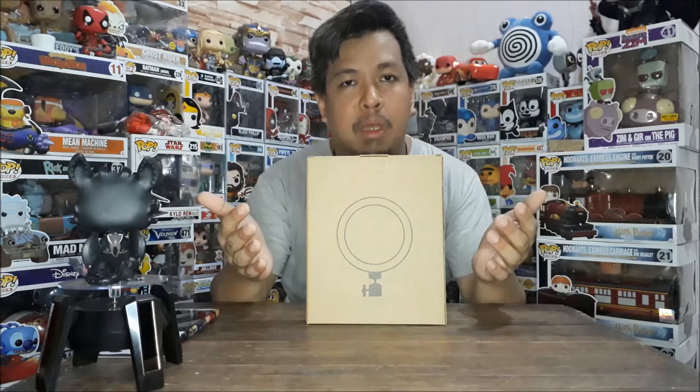Hi, this is JP from Case Corner, my corner of the world. Ito yung ring light na feature natin today. This is a gift from my colleagues at work. So let's set it up and light it up.